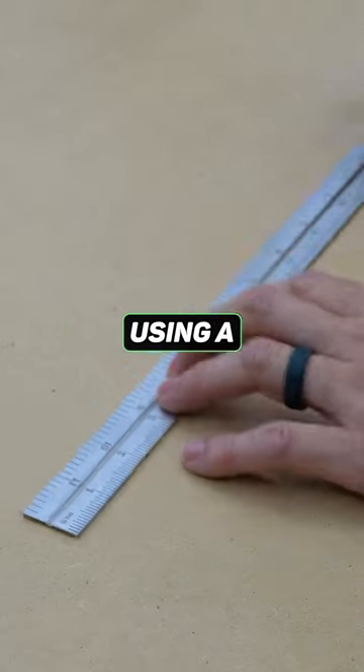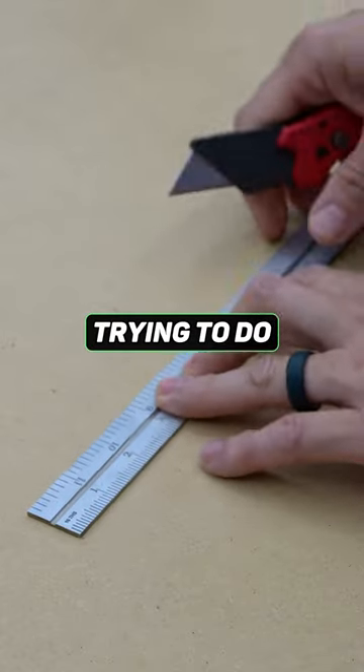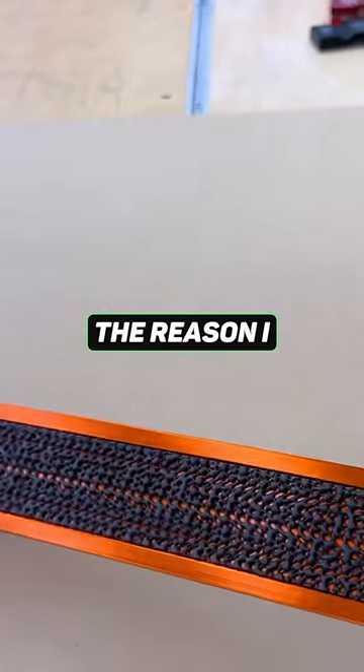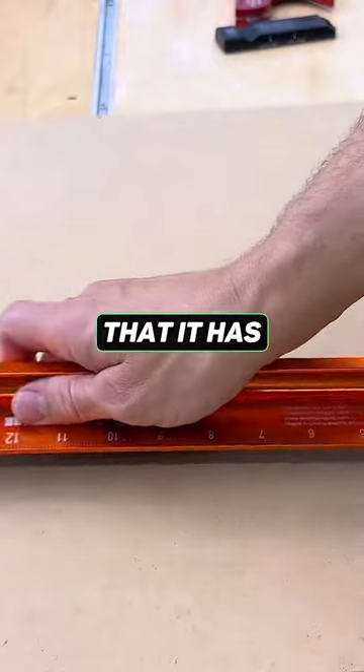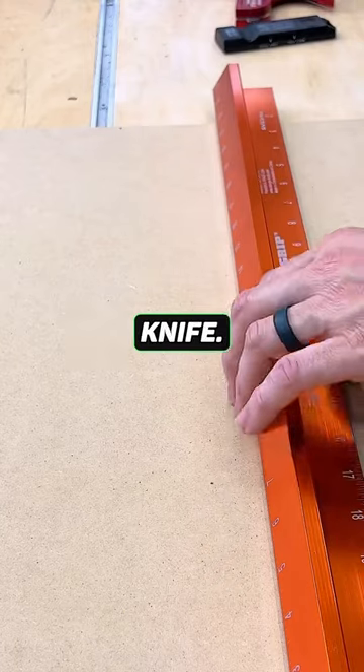If you've ever tried to cut out a template using a regular ruler and a box knife, you know that the ruler can really move on you as you're trying to do anything, because it slips. The reason I like this ruler is the fact that it has this grippy back on it, which makes it much safer to use when cutting things with a knife like this.